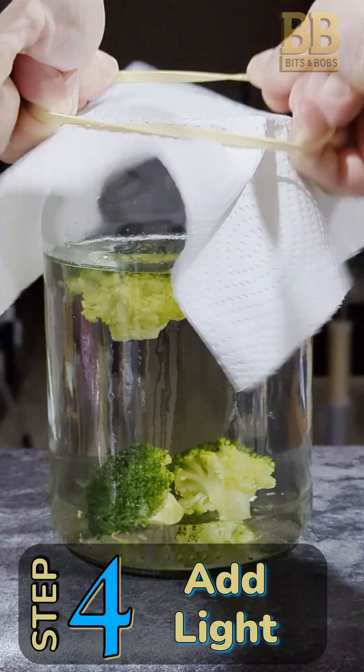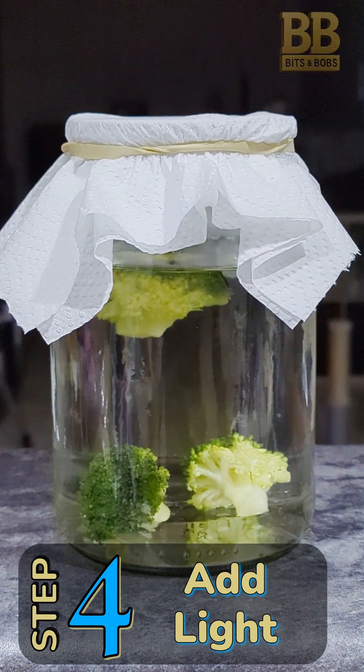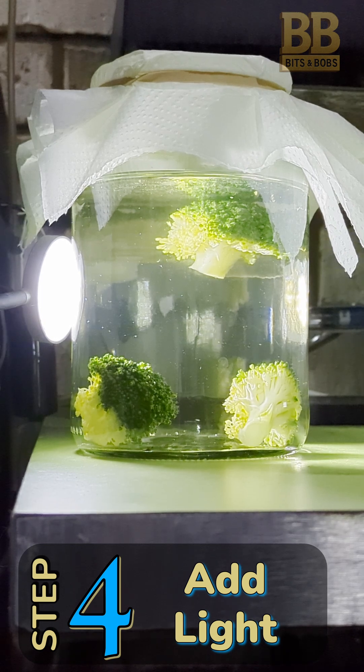Step 4: Cover with a towel or paper and place in front of a constant source of light. You can see some existing life from the tank water, such as copepods and ostracods.